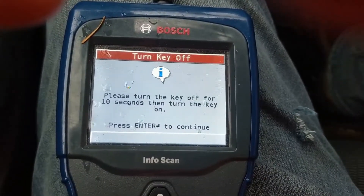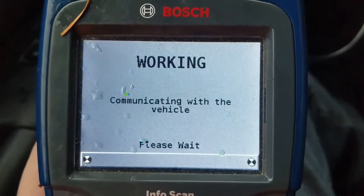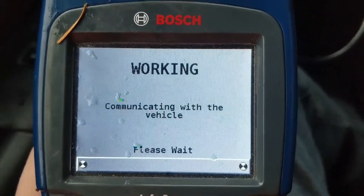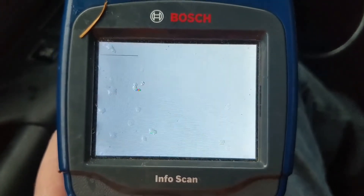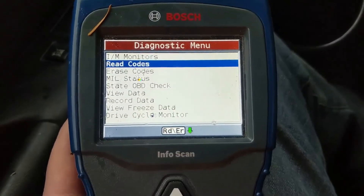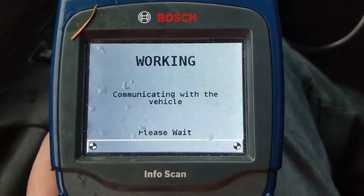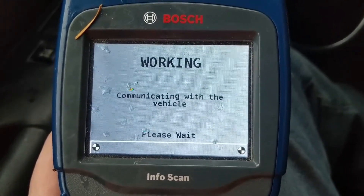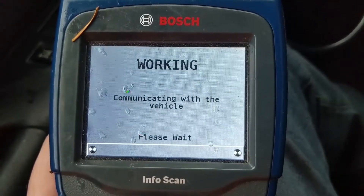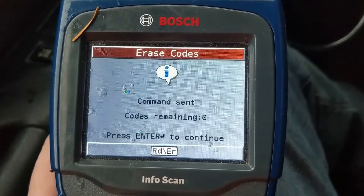Alright, that's on. Keys turned on, enter, enter again. This little bar scan tool saved me a lot of money. Still two codes — that's fine, I haven't started the vehicle yet. Enter, enter, enter again, go down to erase codes, yes. Code remaining: zero. Enter. Let's fire it up and see what happens.